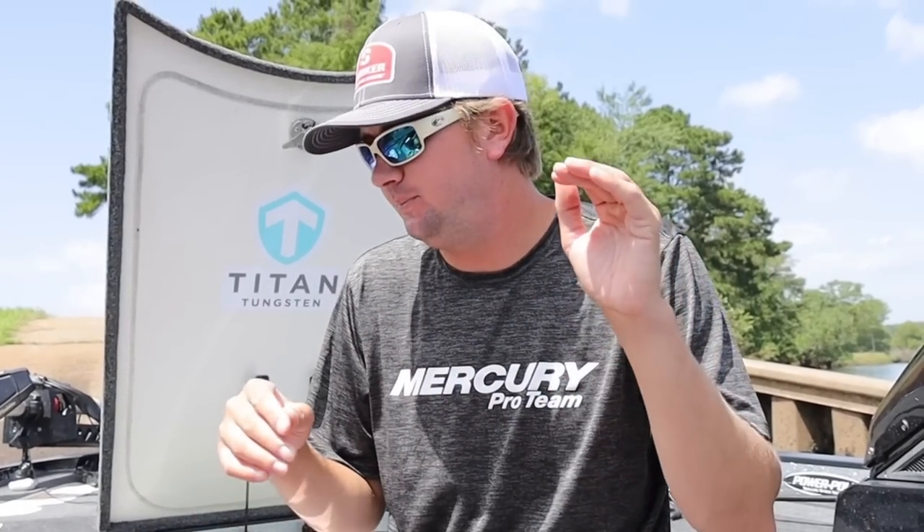Alright guys, Kyle Welcher here. Thank you for clicking on this video. If you want to learn more about flipping, this is the very video that you need to watch. Or if you just like watching me catch a few flipping fish and you think you don't have anything to learn, that's fine too — we're probably gonna catch a couple a day at least.